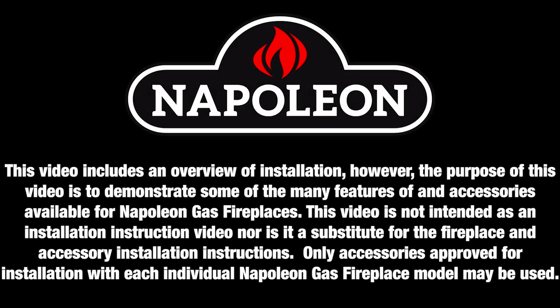Only qualified personnel should install Napoleon appliances and accessories. See product manual for details.